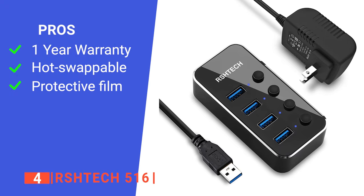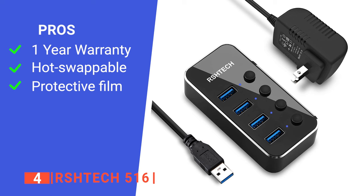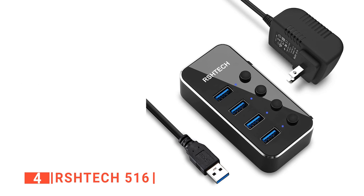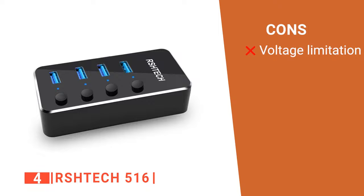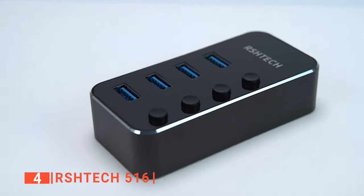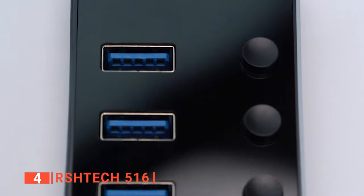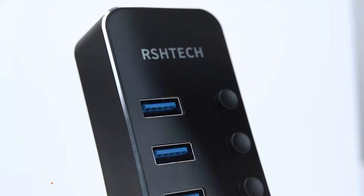Its pros are: it has a 12-month warranty, it is hot swappable, and it has a protective film that you can peel off anytime. However, it is not suitable for any device that requires more than 5 volts. The RS-HTEC 516 is a versatile powered USB hub built for gamers and other computer users to connect their personal computers to their Xbox and other devices.